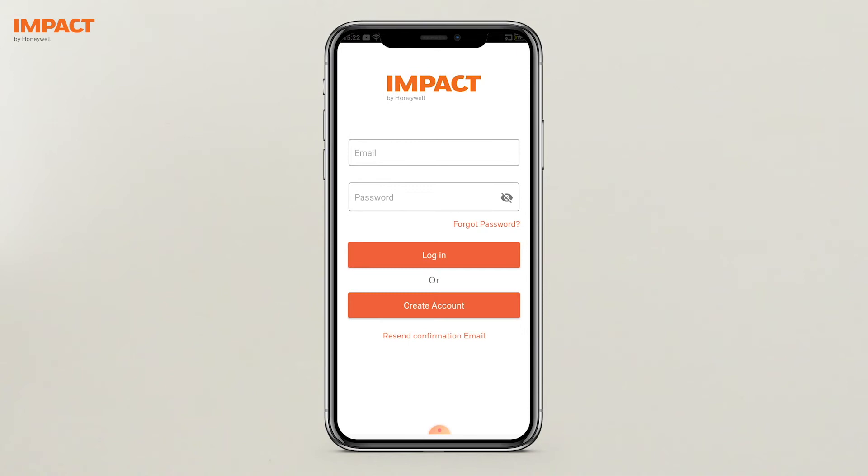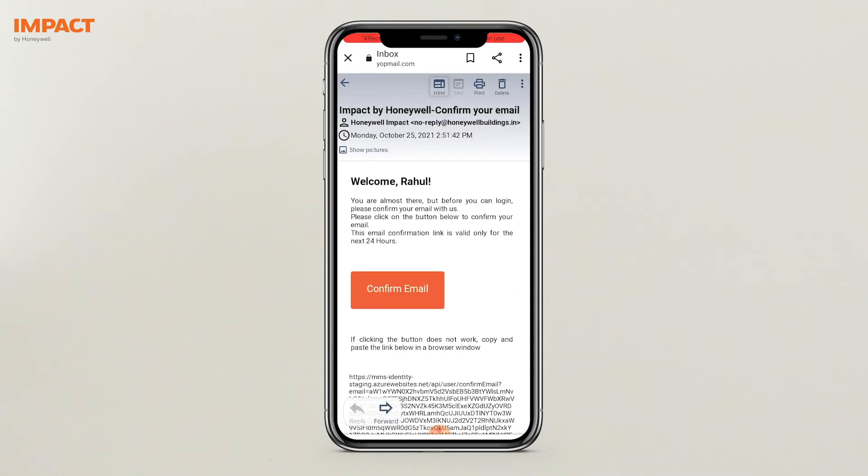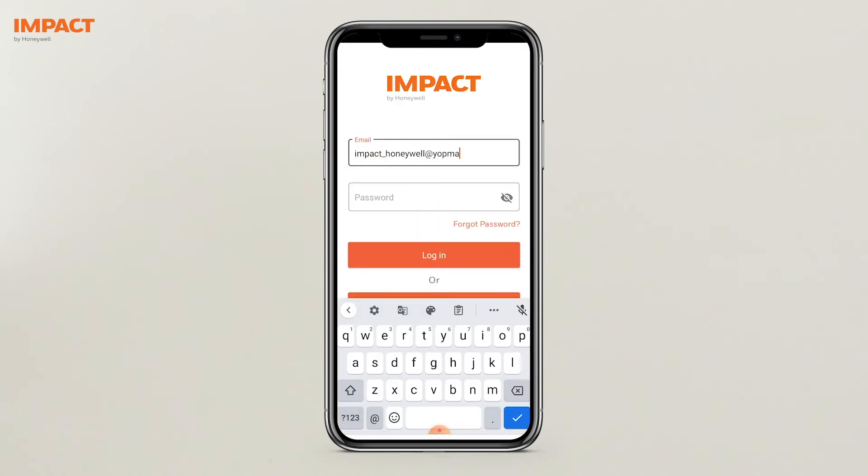Once the details are submitted, a confirmation email will be sent to you. Click on the link in the confirmation email to activate your account. The account will become active after confirming the email. Open the app again and log in.